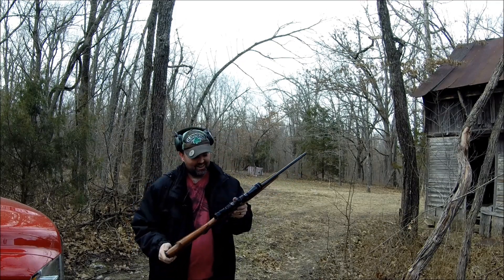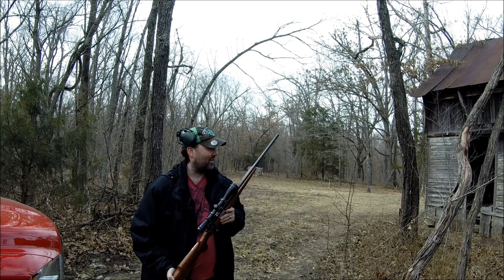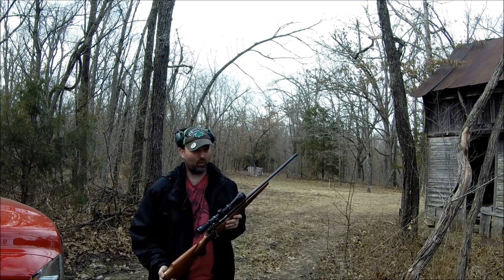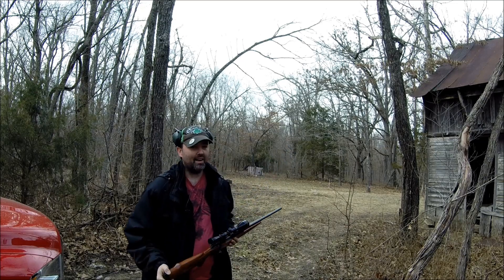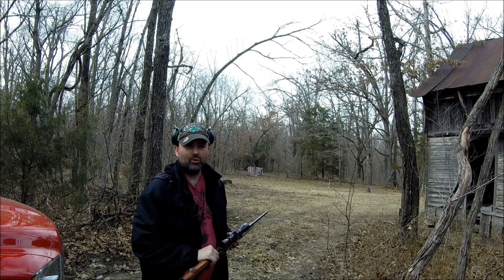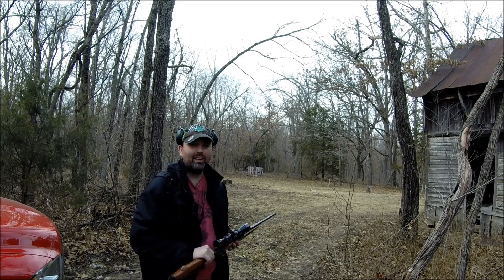Thanks for tuning back in today. Today is all about the Remington 700 chambered in 6mm. It has a Leupold 3x9x40 scope. It's going to be a fun day. I'm stepped off here at 40 yards where I don't want to shoot the handguns, and I'm going to shoot a plate steel with it.